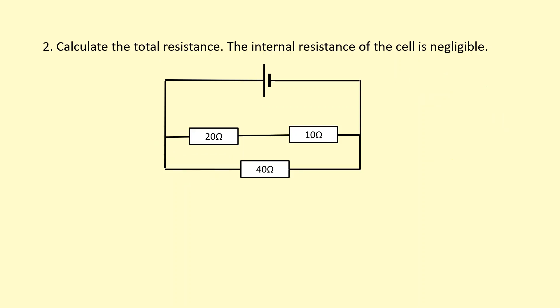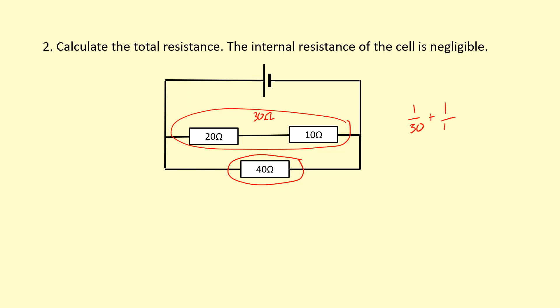We're calculating the total resistance of this circuit as well. Whatever current flows through the 20 ohm resistor has to flow through the 10 ohm resistor, so these two are in series with each other. The total resistance of those two is 30 ohms — simply add them. Now those two in series are in parallel with the 40 ohm resistor, so the combination gives us 1 over 30 plus 1 over 40, then 1 over that, giving a total of 17.1 ohms.